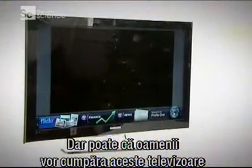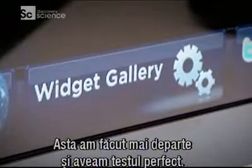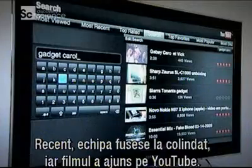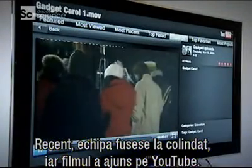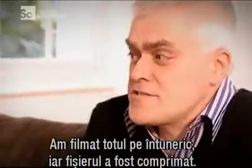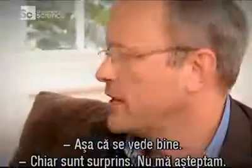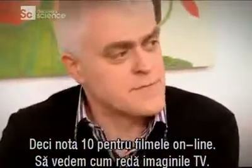Perhaps the main reason people will buy TVs like these is to view internet telly on a big screen, so that was the next task. Fortunately, we had the perfect festive test, because recently our gadget show carol singers had been out and about, and we'd uploaded our film to YouTube. Considering it was shot in virtually almost total darkness and has been compressed by YouTube, I think that's pretty good — I am really surprised at how good that looks, much better than I would have thought. Internet viewing: very capable.